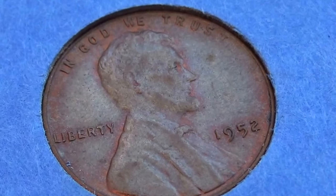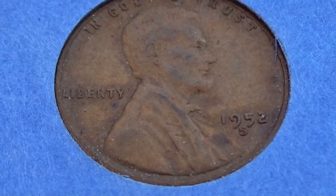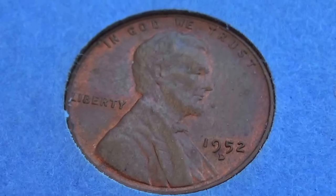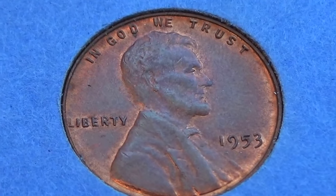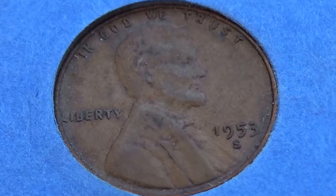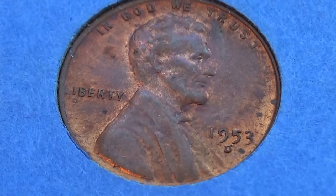1952 — nice little collection, isn't it, they're all there. 1952S, 1952D. 1953, 1953S, 1953D.